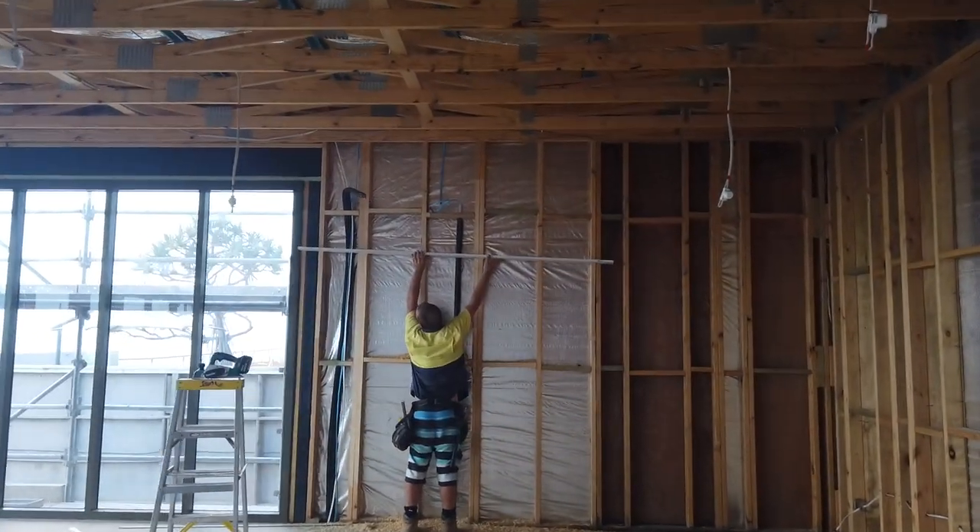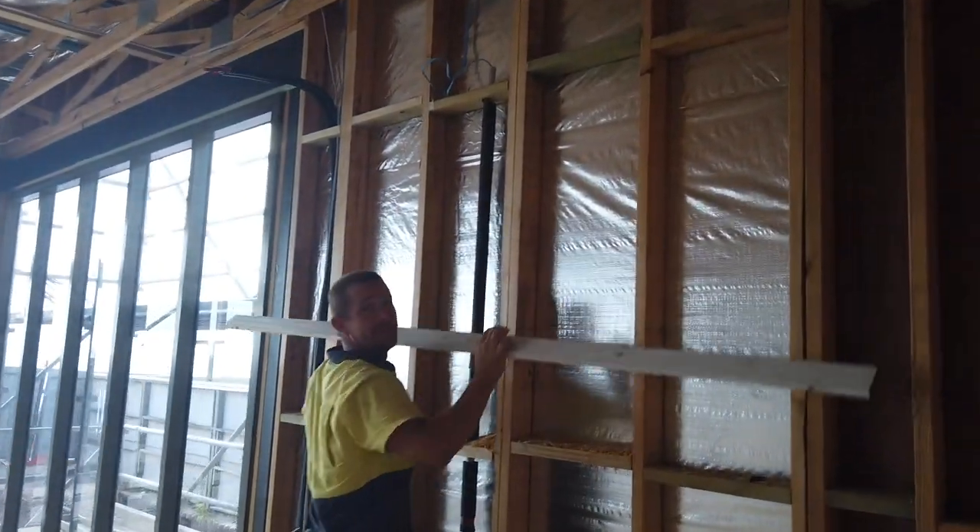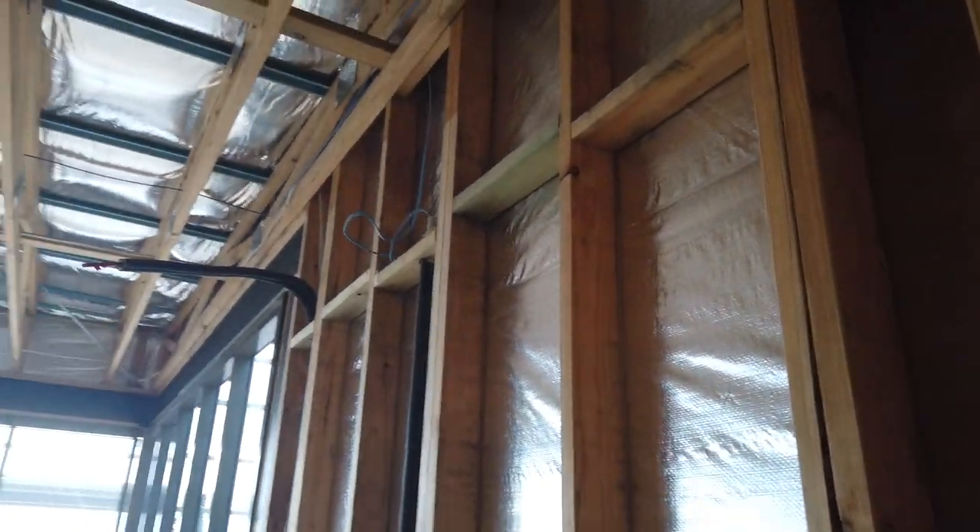Oh, the carpenter. The carpenter straightened the frames. Don't see this every day. One, two, three.